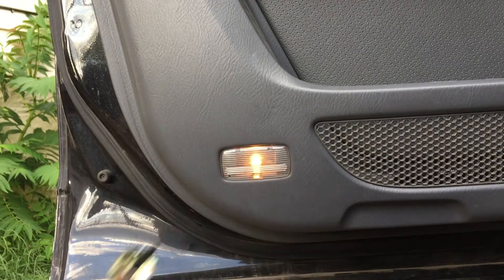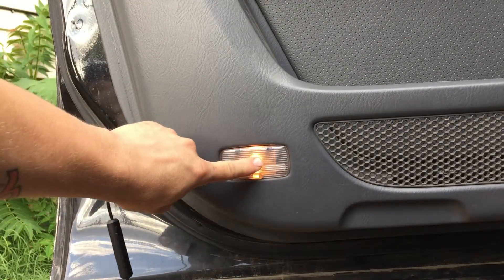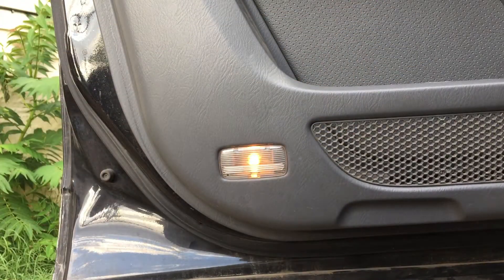We're just gonna drill it up in here and run the wires to this existing light. Not all vehicles have a light here, so you might have to run it to a toggle switch or run it up through the door, but you'll get the general idea.